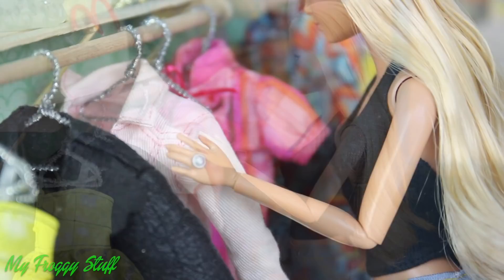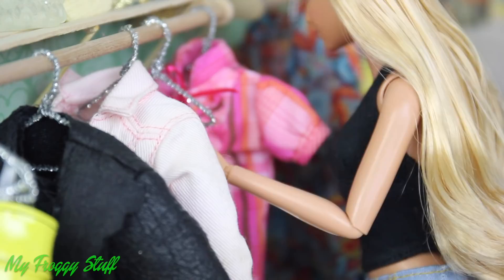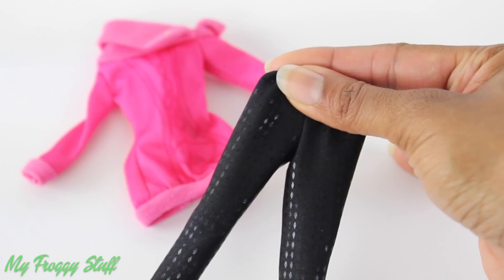What to wear? We are searching through our doll clothes to get some Emma-inspired fashion. I borrow a pair of black tights from a Barbie Sew in Style outfit.